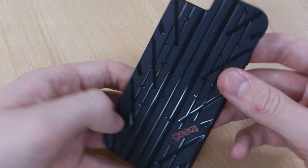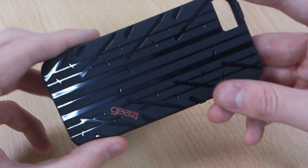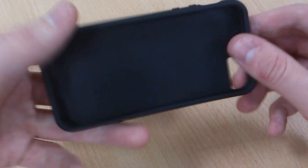It gives a really nice feel as well as look. It's got a matte design, but then in each groove you've got the gloss, which is nice and contrasting, and the Gear 4 logo on the back as well.